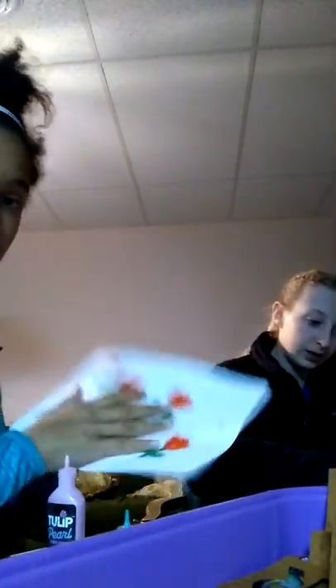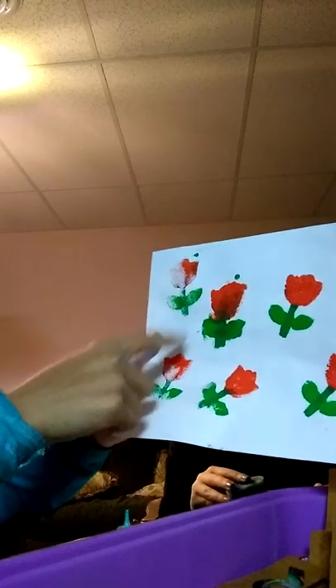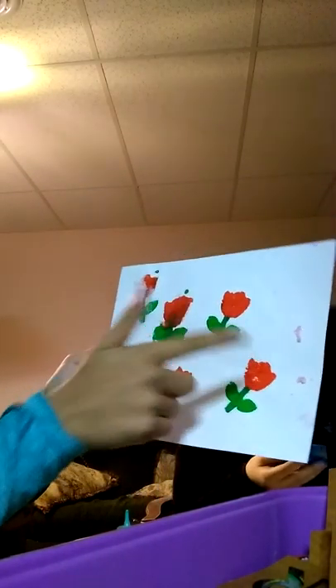Mine didn't turn out that well — I mean, it turned out pretty good. I waited till mine dried, so now it's like touchable and stuff. As you can see, that one was like my first one. Those are like up to my last. That one was like my third one. This one was very well done, and this one was pretty good too — there's just like a little spot. This one was okay.